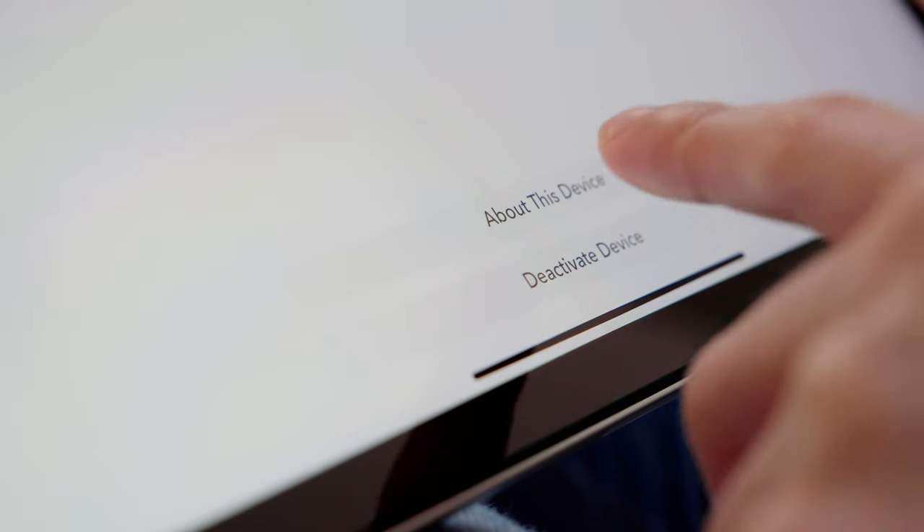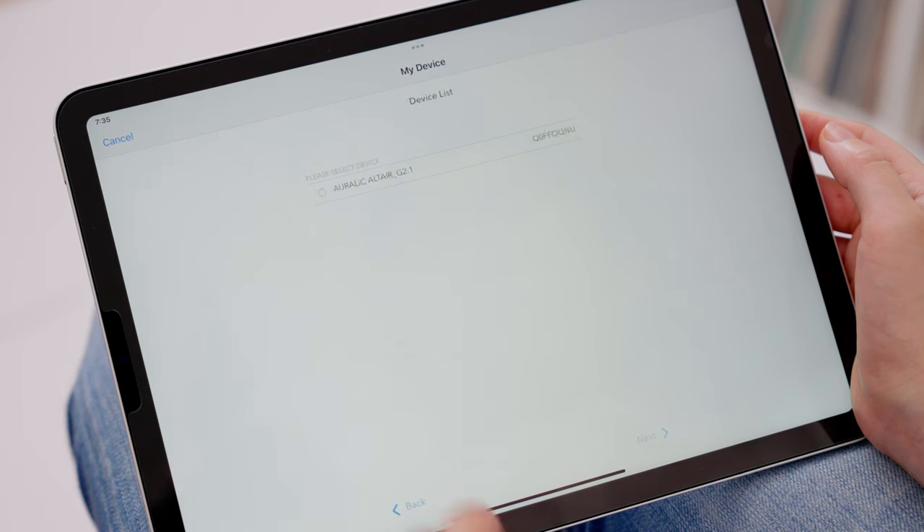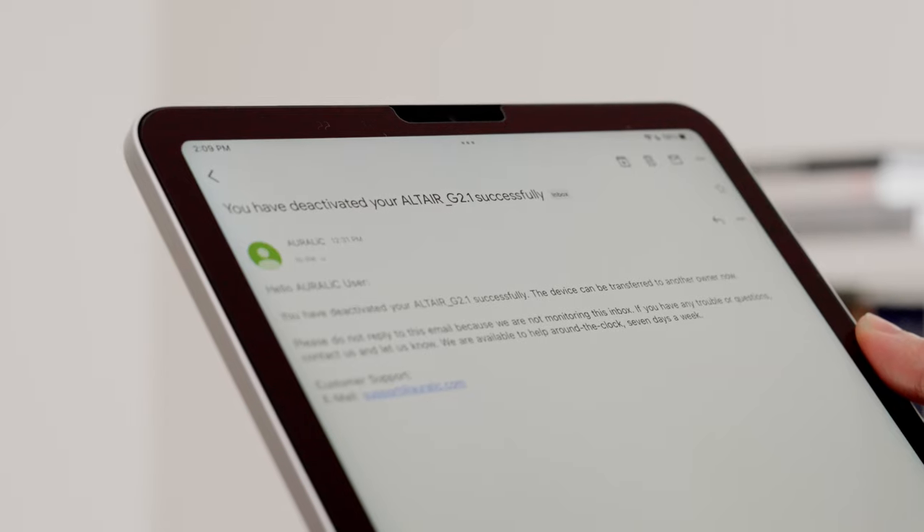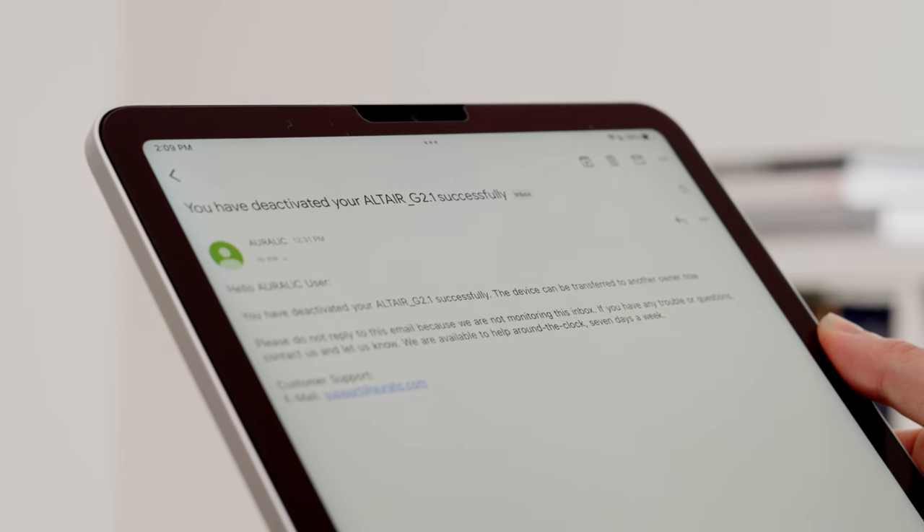Press the Deactivate Device bar at the bottom of the screen, then confirm your selection by touching the name of the device you intend to deactivate. You will receive an email confirming its deactivation.